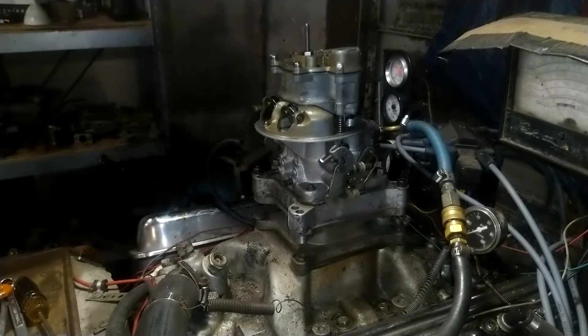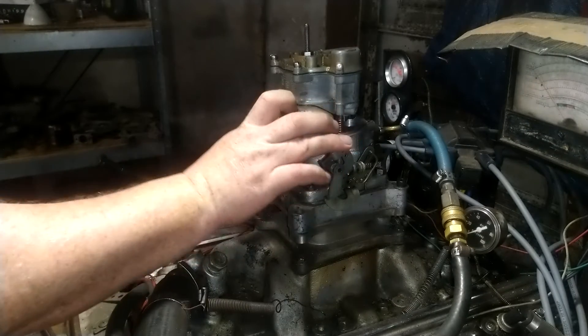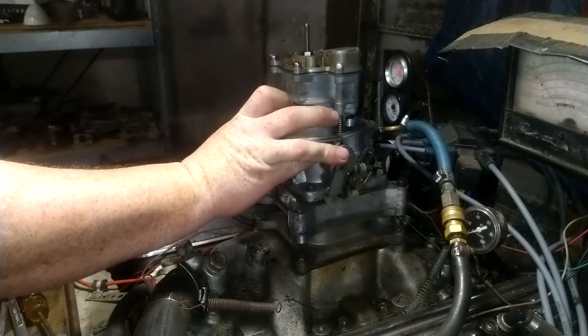We're gonna run it just to see. It's a slave carburetor, so it's not gonna run that good, but I can tell — it doesn't have a power valve. So open, pump it a couple times, and here we go.